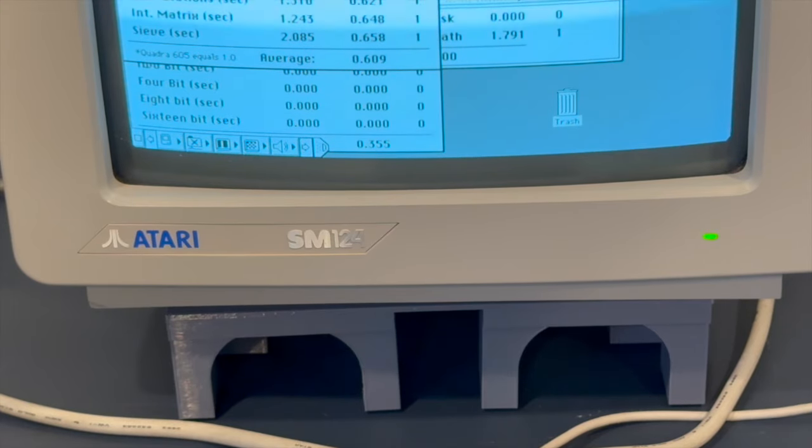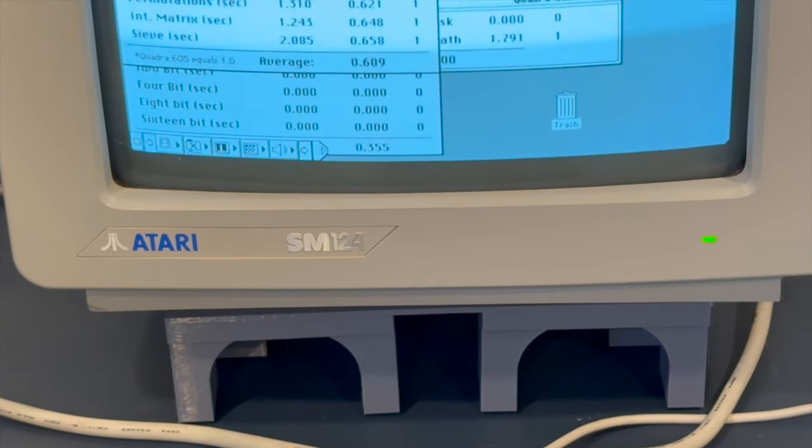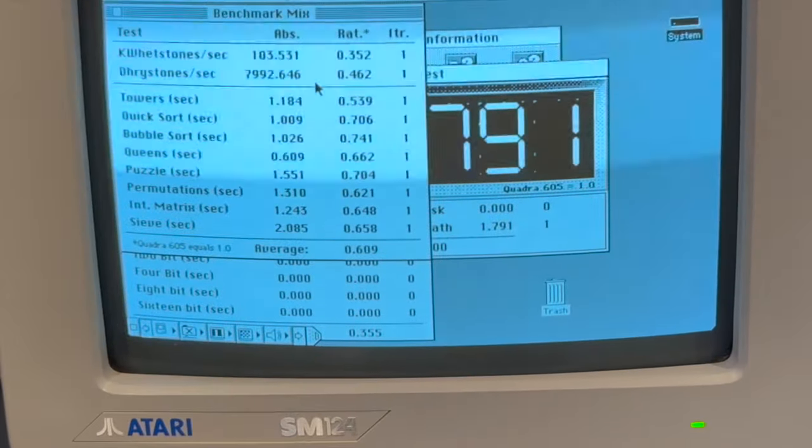This machine looks like it's running around 30% to as much as 70% of what a Quadra 605 is. In aggregate, it's about 60%.